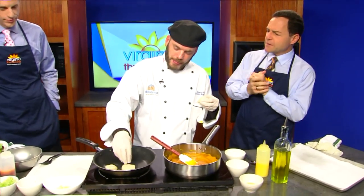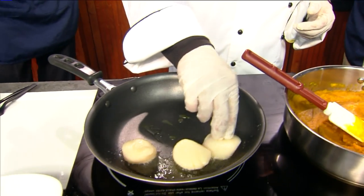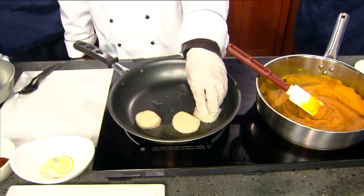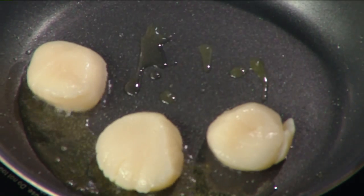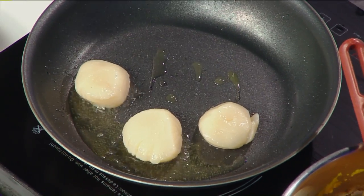How easy is it to cook with these bad boys, David? Pretty easy. People overthink them — it's about two and a half to three minutes on each side. You want to get it to be opaque. When it gets an opaque color, then they're done. You can see how they're kind of translucent right now. It'll be about six minutes total — two and a half to three minutes on each side.